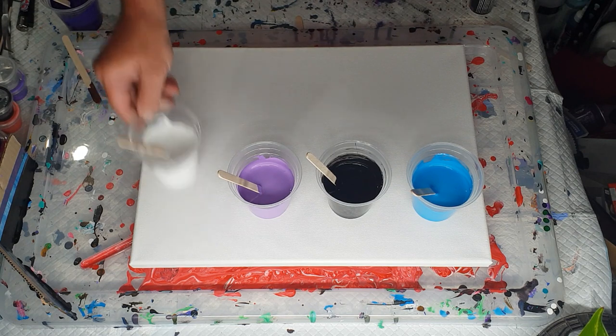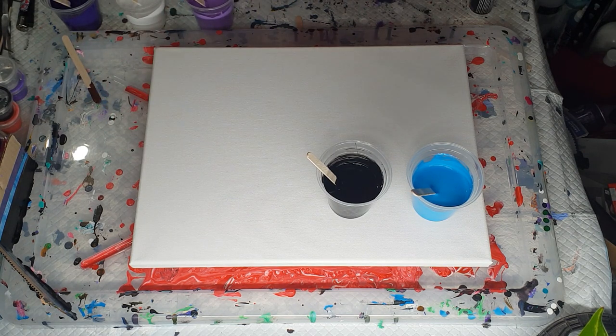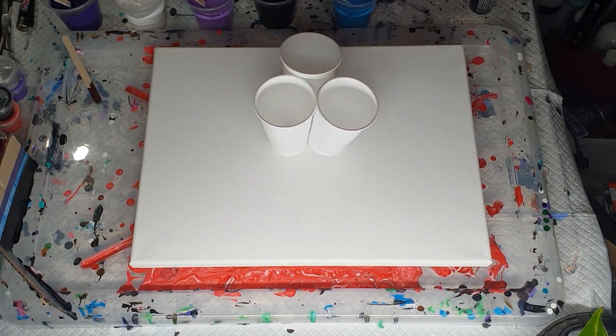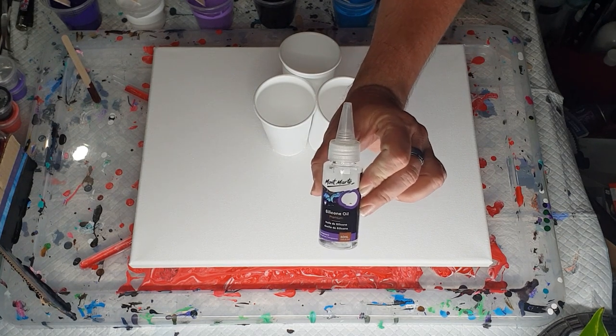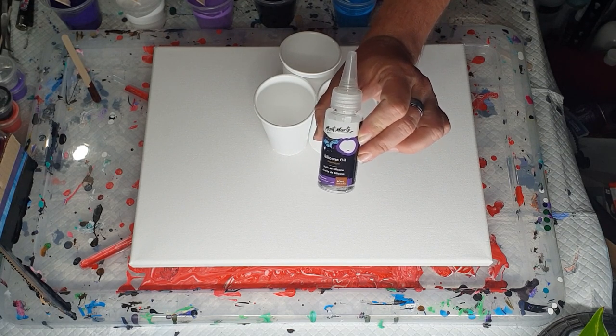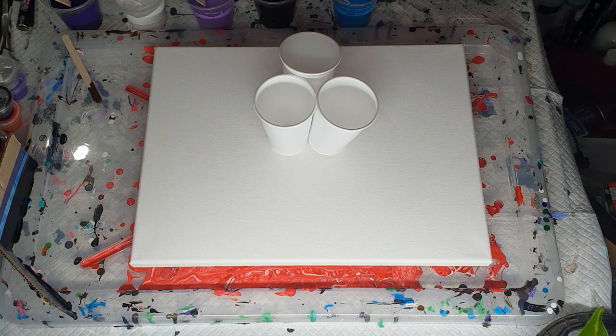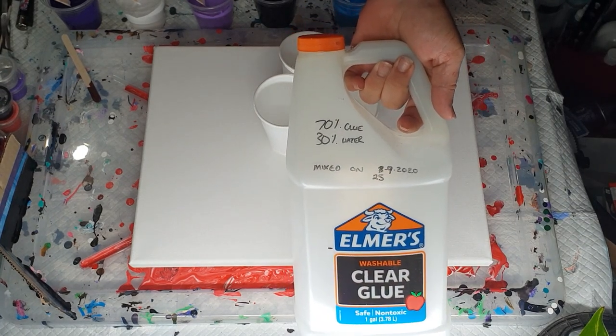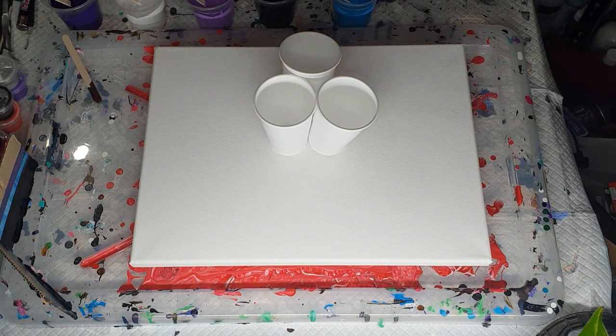I will be layering these, probably two layers. I have put in two drops of Montmartre silicon oil in the black, the blue, and the two purples, but not in the white. I have used 45 grams of paint and 45 grams of my Elmer's clear glue 70% water 30% mixture, so they're virtually one-to-one with pouring medium.